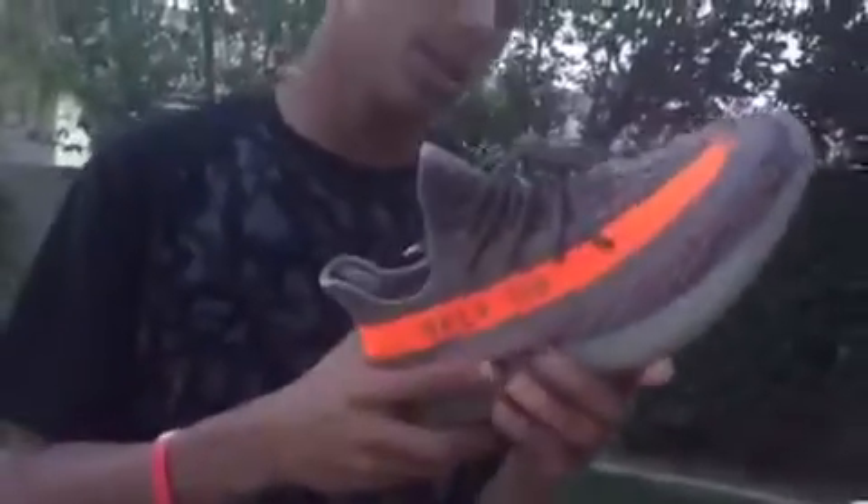The box says Yeezy Boost 350 made by Adidas, adidas.com/kanye, 350, and then you have my size 11 and everything on the front. My dad's box came beat up — I think I showed you guys that in my last video — but this box was actually in good condition. I already took out the shoes so I'm going to go ahead and take them out again. Here is the Yeezy 350.